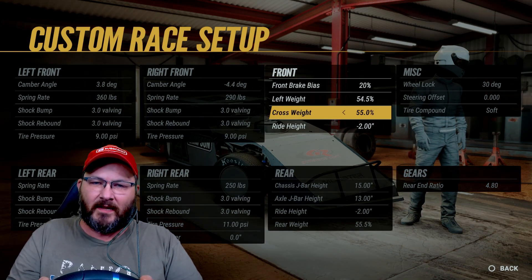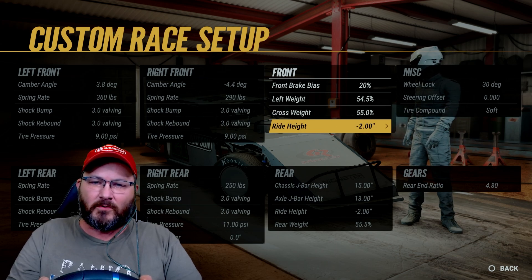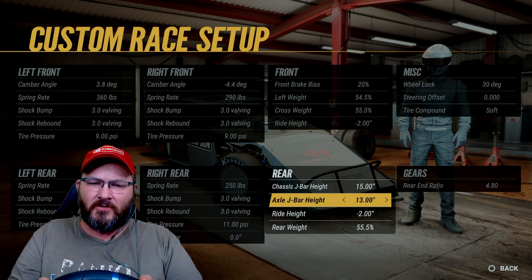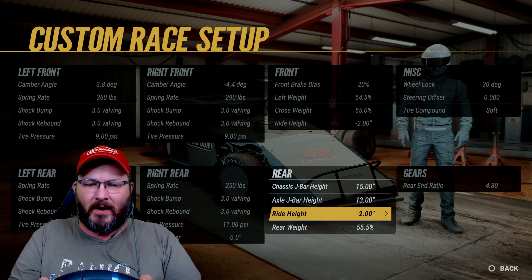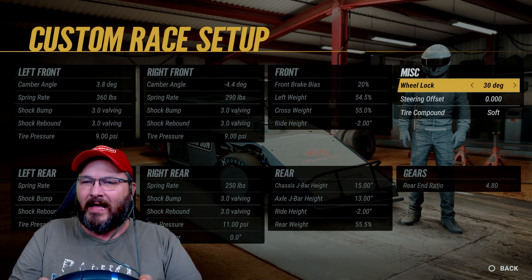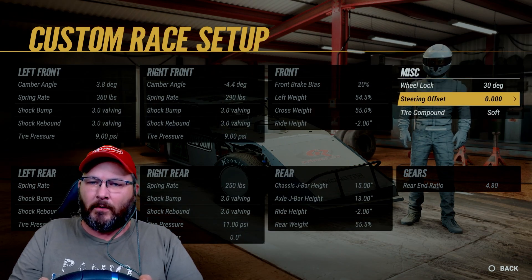Front brake bias is at 20%, left side weight's 54.5, cross weight is 55, and ride height's negative 2 inches. Jazzy J-Bar height's 15, axle J-Bar height's 13, right height's negative 2 inches, and rear weight is 55.5.